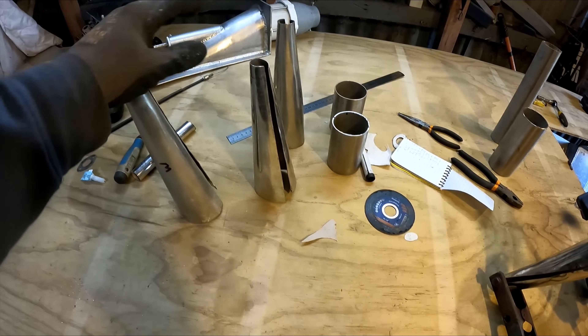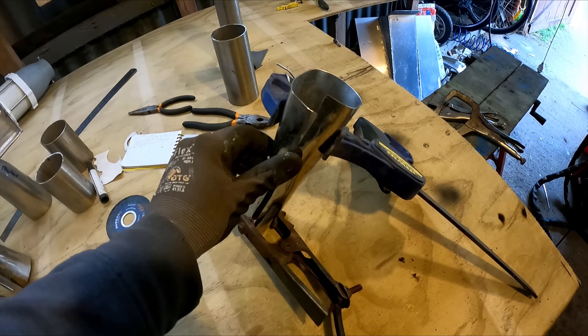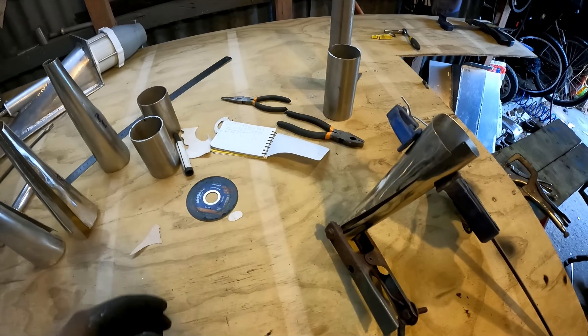I've banged these all around with a hammer and got them pretty close to shape. What I'm going to do now is just clamp them together, see where it touches, and keep beating them around.